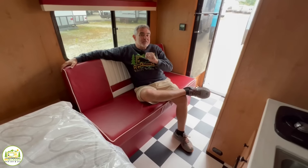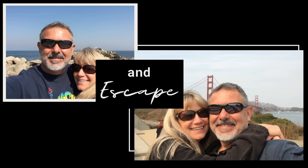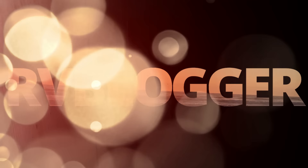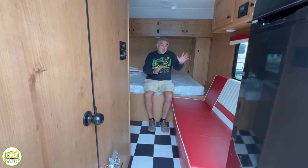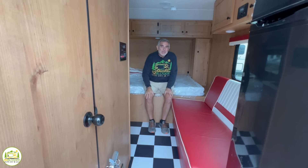We found some awesome travel trailers with no dinettes, just plenty of floor space. Stick around, folks, you're going to want to check these out. Today, we're going to be taking a look at some awesome travel trailers that have no dinette. So if you want to find a way to maximize your floor space or use the dinette area in a multitude of ways, stick around — we found some awesome floor plans you're going to want to check out.